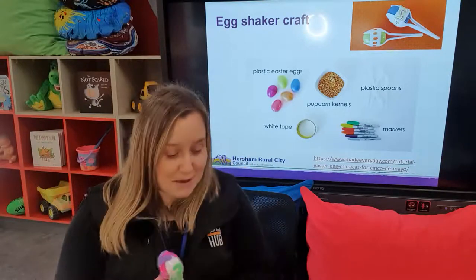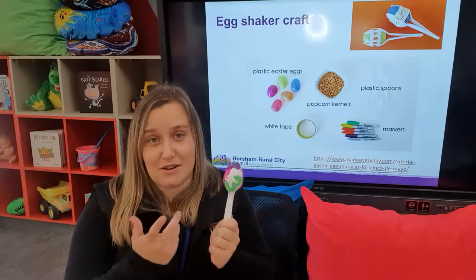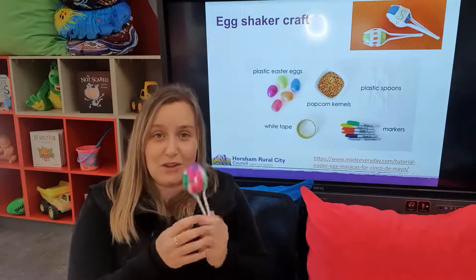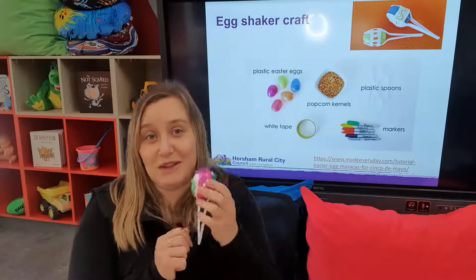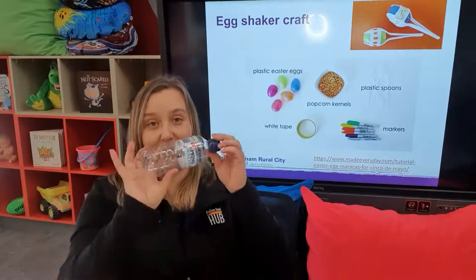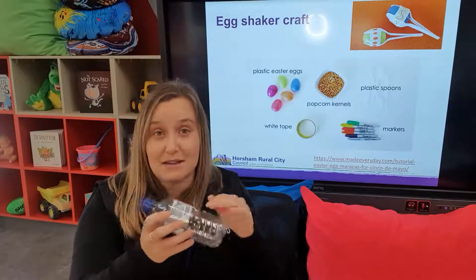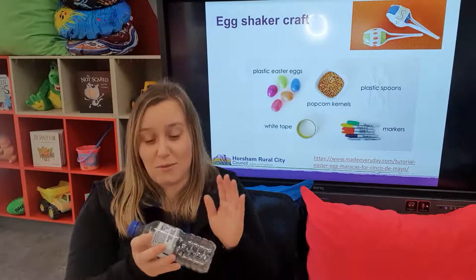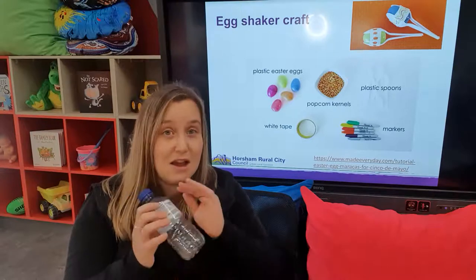So that's a basic shaker. You don't even need your egg or your spoon — if you've planned ahead and saved them from earlier in the year, you might still have them. Even easier is just something like a plastic bottle — same thing. Have the children wrap it with masking tape. You can decorate the whole bottle, put stickers onto it, or use your textas. Whatever you've got.